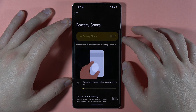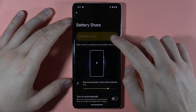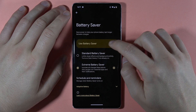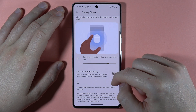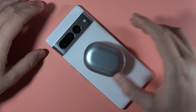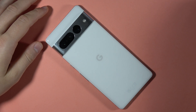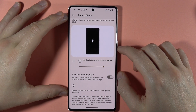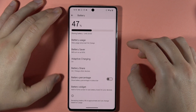We've also got the battery share option. It's not working because the battery saver is turned on, so I have to turn it off and then go to the battery share and turn it on. Thanks to this option, I can wirelessly charge other devices like my headphones. This indicator will turn on and it means that my Pixel 7 Pro is charging another device. You can also charge other phones, and you can stop the battery sharing when the phone reaches, for example, 20% of the battery level.